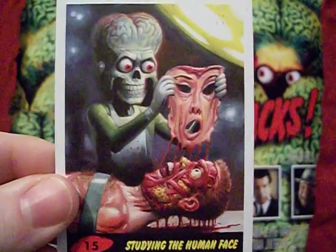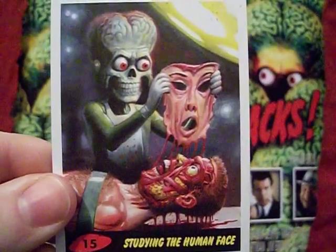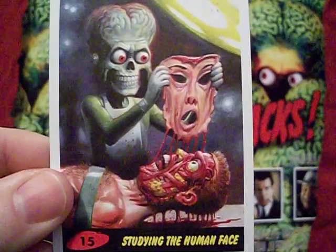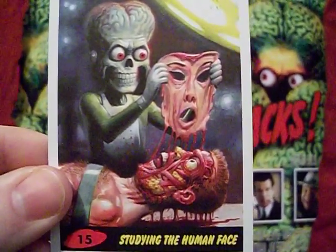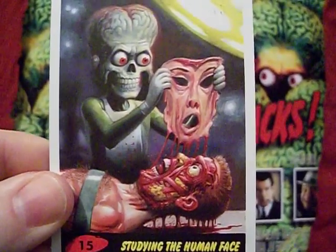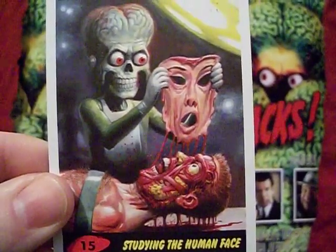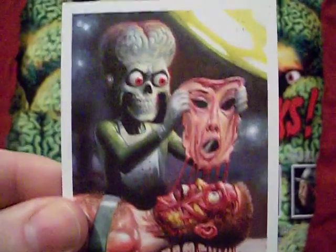We'll end part one with card 15, 'Studying the Human Face' — nice and gory. If you like Mars Attacks for the gore factor, this card set will make you happy. We have a Martian removing a human's face — and there actually is a reason for it; it's part of their invasion and their revenge. We'll move on to that next time when we continue our look at Mars Attacks The Revenge. I spent over 14 minutes on only 15 cards, but I wanted to give you a sense of where this card set is coming from. Thanks very much for sticking through all these Mars Attacks trading cards — click on my name, the Starving Martian, to find the full playlist. Until next time, keep watching the skies.